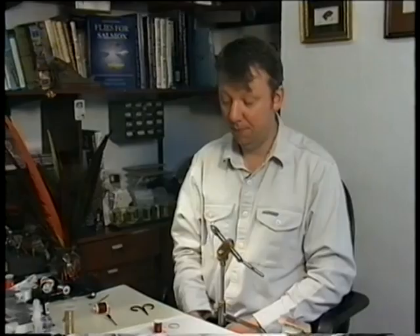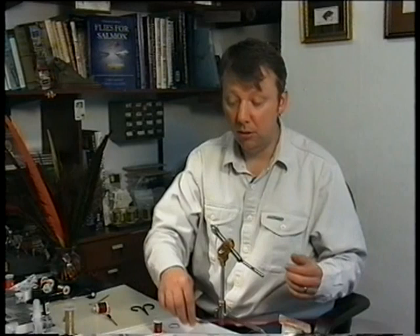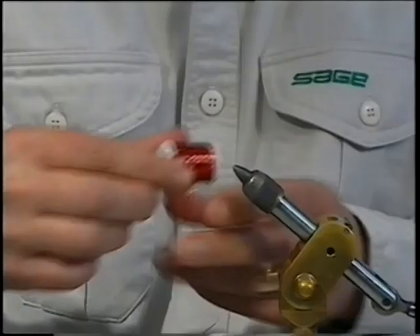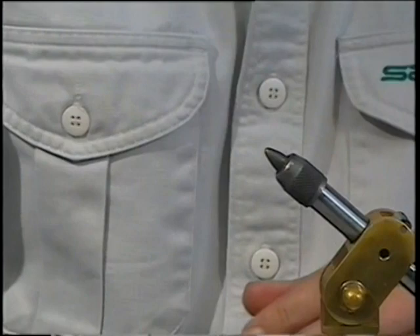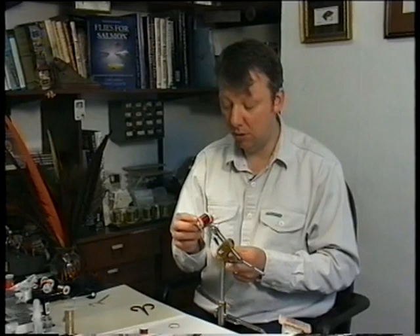For my final fly I'm going to be tying a claret hopper — a dry fly representing the buzzer. It's a very popular colour that does really well; it's one of those colours I'd recommend you have in your box. The materials: a Chinese cape dyed claret, pheasant tail dyed claret, a red holographic rib in medium tinsel, claret body dubbing, and Danville's 6-0 thread in claret.